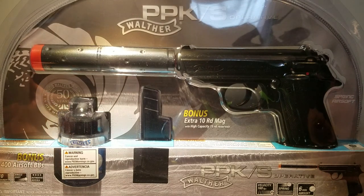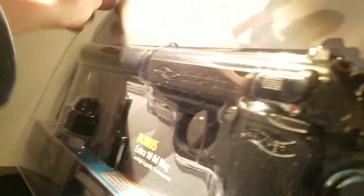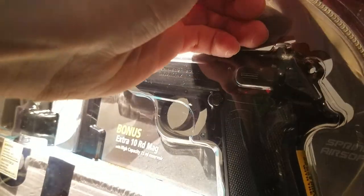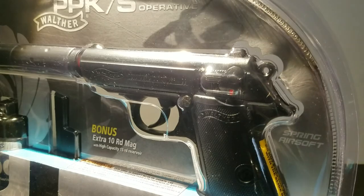I bought this on eBay for around $18, with taxes coming to about $19-something. Let's open this up. You gotta be kidding me. Let me bring out my knife. Be careful with knives, you know.